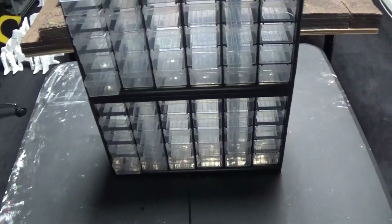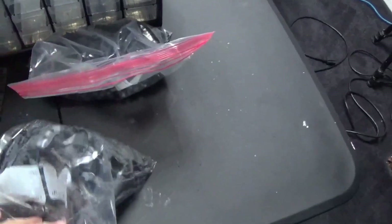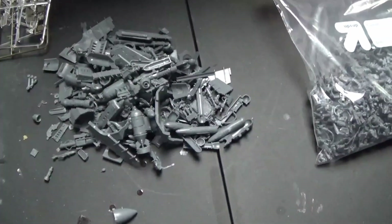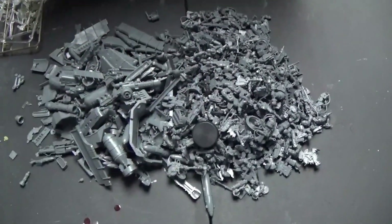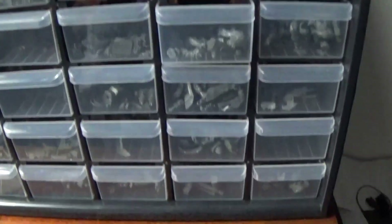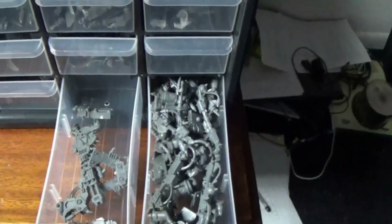I'm going to show you — I've been getting all my orcs and I had all the bits in bags. I have a lot of bits, so I'm putting it all into the drawer system. I'm a little particular with my bits, so all the arms with pistols go in one container, all the hands with choppers in another, torsos and legs separated. Small stuff like plane parts all go together. There are also heads and little parts like medallions and decorations.